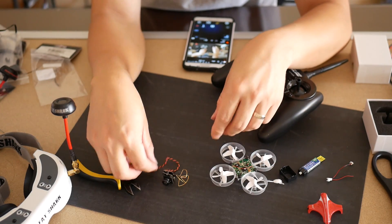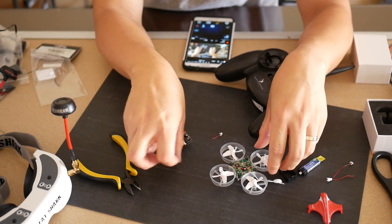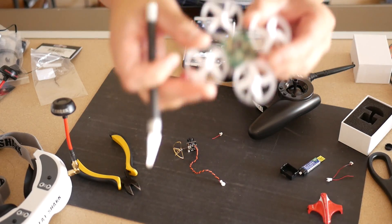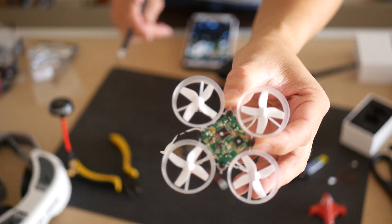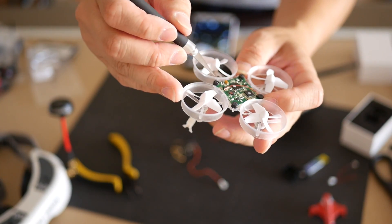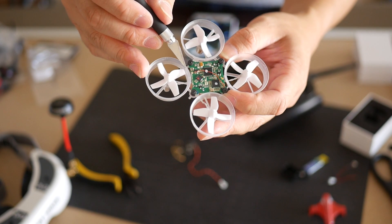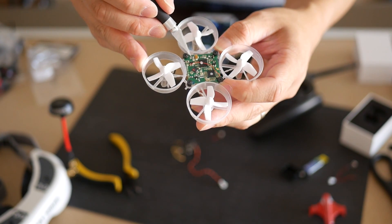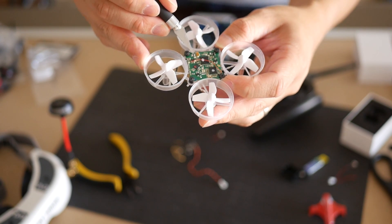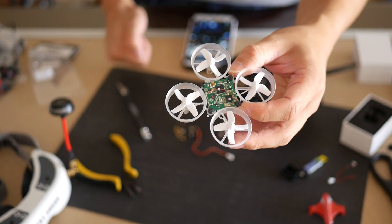For soldering, if you're going the direct solder route, just measure, snip, and solder on the power wire. Looking at the board with the battery terminal facing away from you, the very left corner is ground and the pin more toward the center of the board is positive. Make sure you have the polarity correct or you will burn your video transmitter and camera combo.